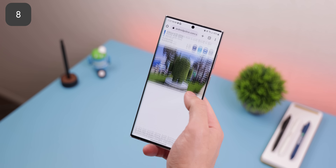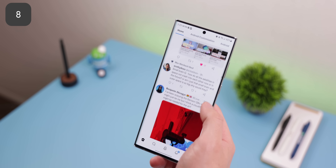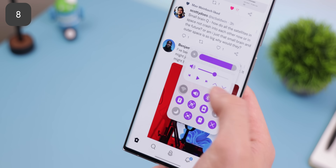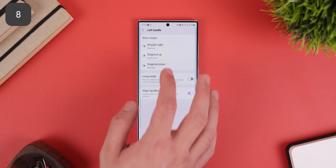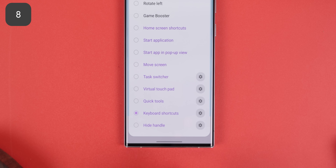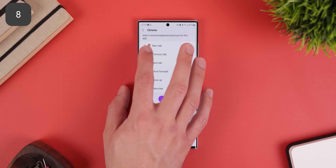Whenever I jump into Chrome and swipe up diagonally on the edge of the screen, a new tab gets opened — quick and simple. Or when I swipe down diagonally, a toolbar pops up so I can change the brightness, control my media, or toggle on a system setting. It's like having a tinier version of the Quick Settings panel. It's only available on One UI, and to get it, go into the One Hand Operation Plus section of the GoodLock app, enable the handles, and to get the new tab shortcut for Chrome, choose Keyboard Shortcuts for one of the actions. You'll also want to tap on the gear icon and remove all the shortcut options for Chrome except for New Tab.